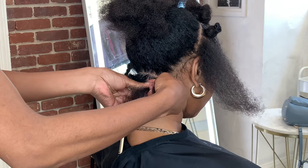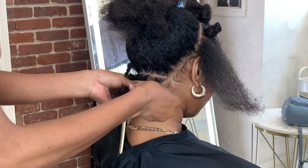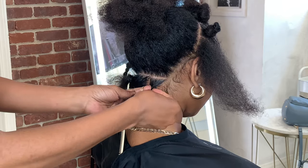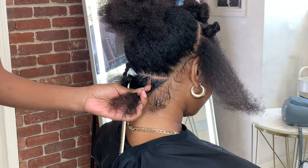Begin to braid down, making sure that you keep your hands close to the scalp when you're braiding so you can keep your braid tight to the root. You want to at least braid three times with your hands close to the root, then once you braid an inch or two down, you can add in your first strand of human hair.